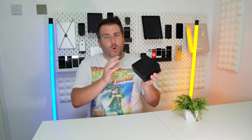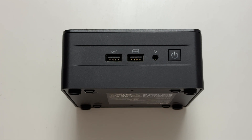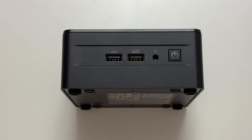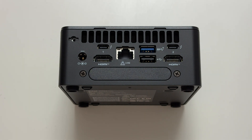Let's do an overview of all the ports on this NUC. On the front, we have two USB 3.2 ports, a headphone port, and the power button. Flipping it around to the back, we have the power port, an HDMI 2.1 port, two Thunderbolt ports, a standard USB 3.2 port, a USB 2.0 port, and a second HDMI port as well. It's really packed with connectivity.